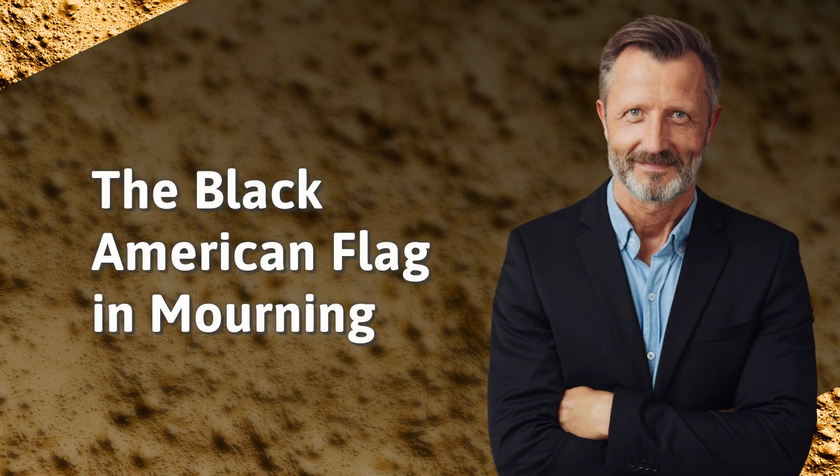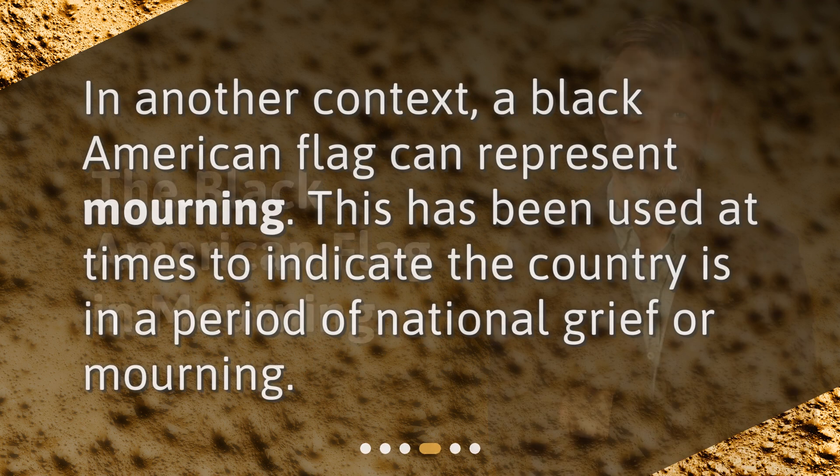The Black American Flag in Mourning. In another context, a Black American Flag can represent mourning. This has been used at times to indicate the country is in a period of national grief or mourning.